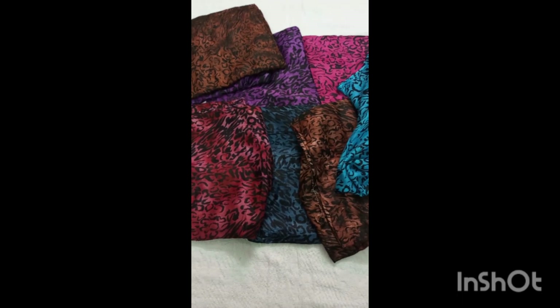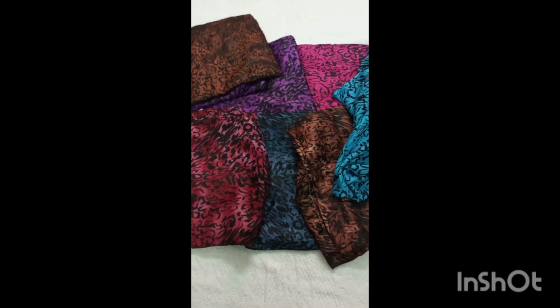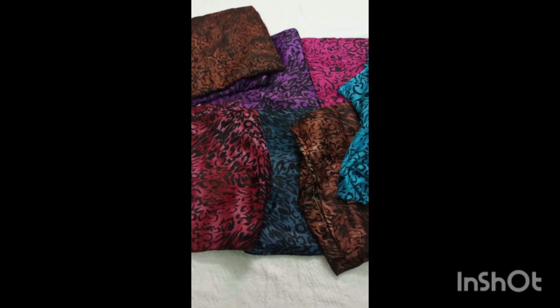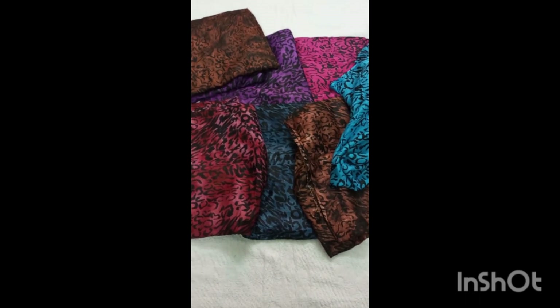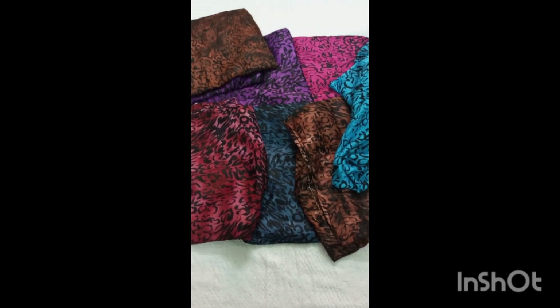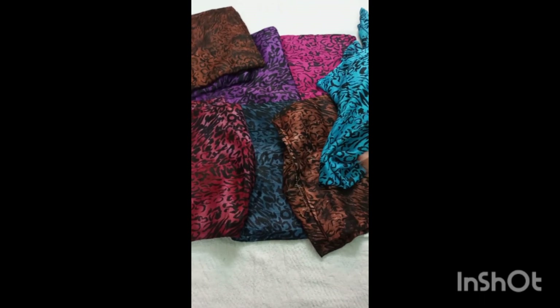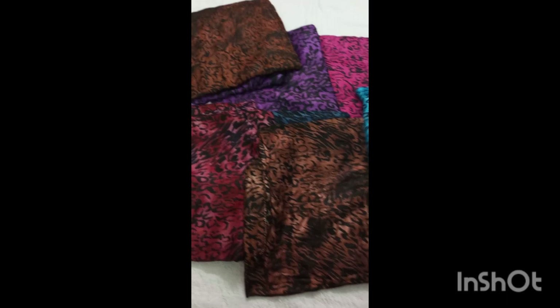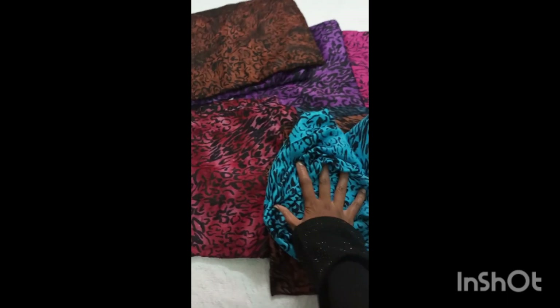You can also read on the screen. You can see all these colors around, so you can order to get your order. InshaAllah, As-salamu alaikum.